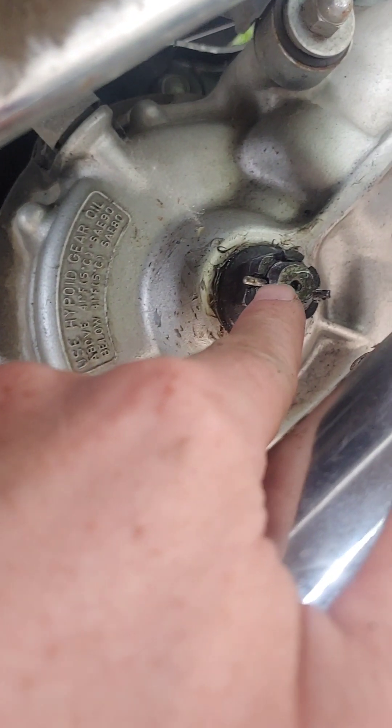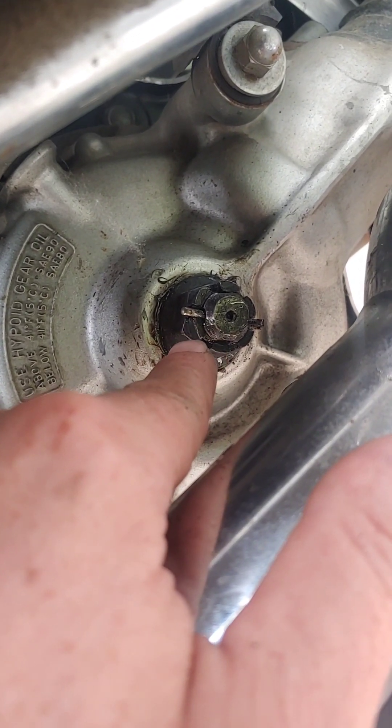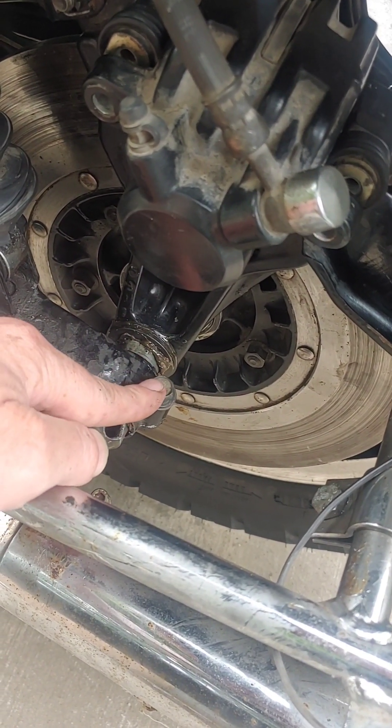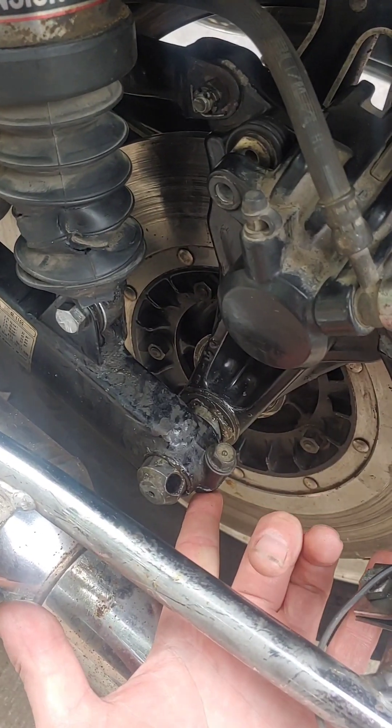The next thing you'll need to do is make sure you remove that cotter pin and spin off the nut — that's a 22 millimeter nut. Then you'll come over here and remove this 12 millimeter bolt. It's threaded in the bottom of the swing arm.